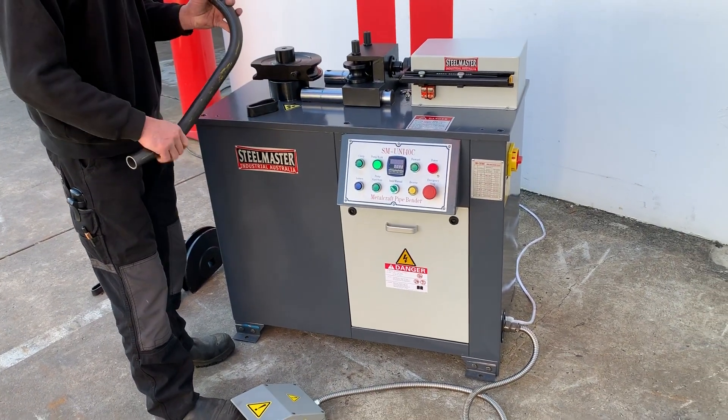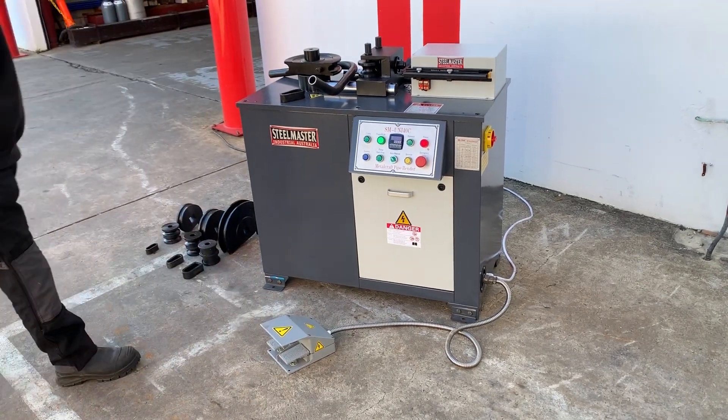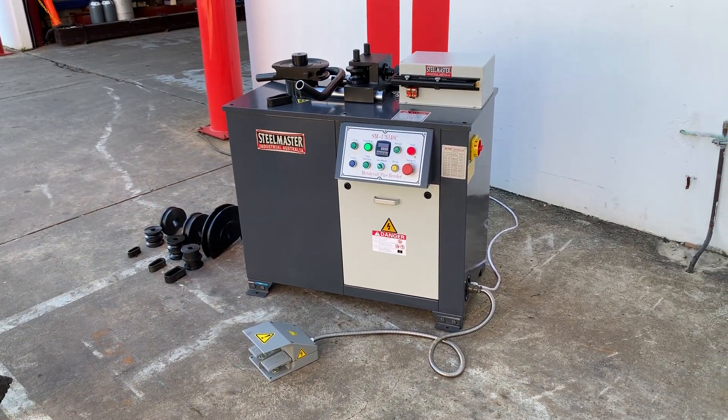We've got these in stock from Uni32s right up to Uni100s. Jump onto assetplant.com.au and find our range of metalworking tube and pipe benders. Thanks and have a great day.